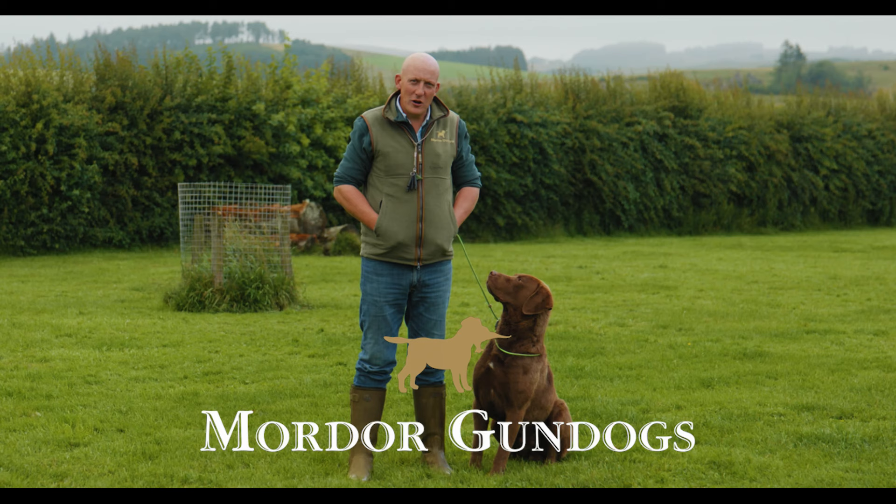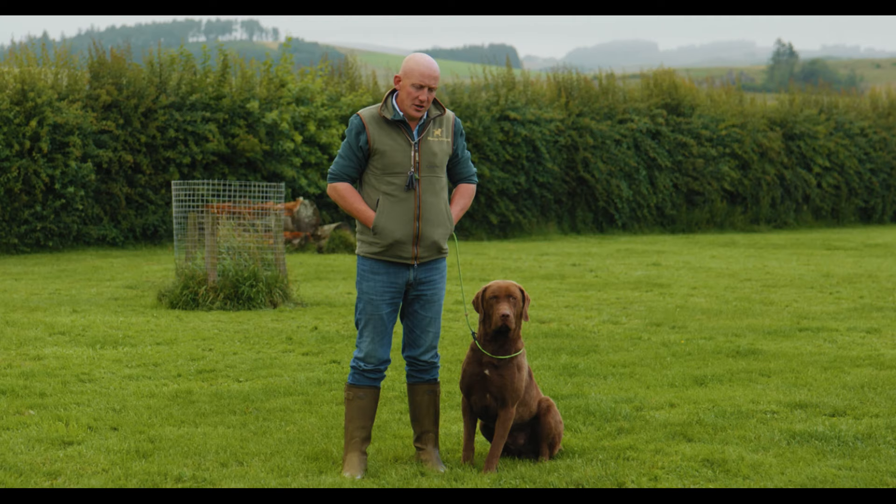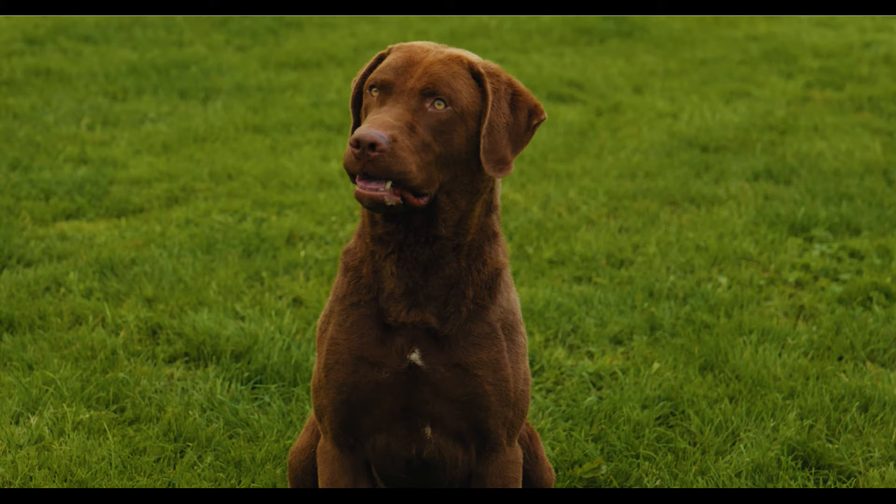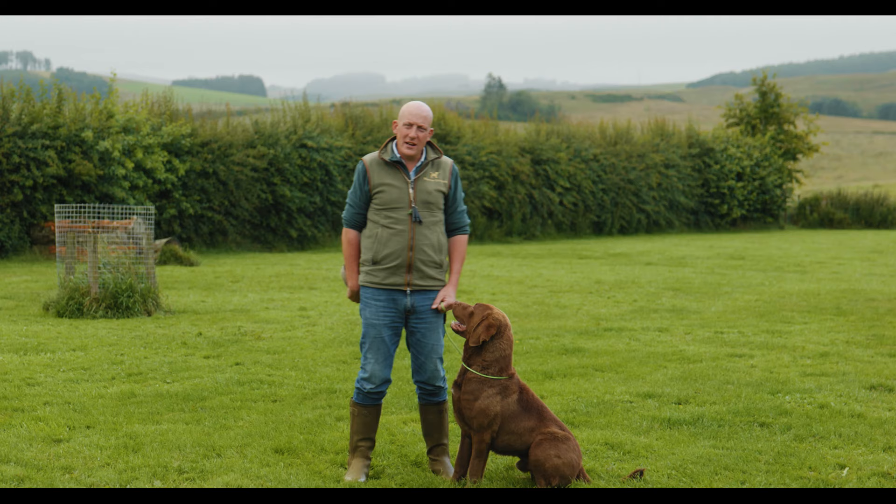Hi, I'm Charlie Thorburn. Welcome to Mordor Gun Dogs. We're going to do the second phase of our heel work lesson. We've shown you in previous videos about how to put a slip lead on and why we use them. This is Muckle — the most enormous Chesapeake Bay Retriever. So it's pretty key that a dog like Muckle learns how to walk to heel.